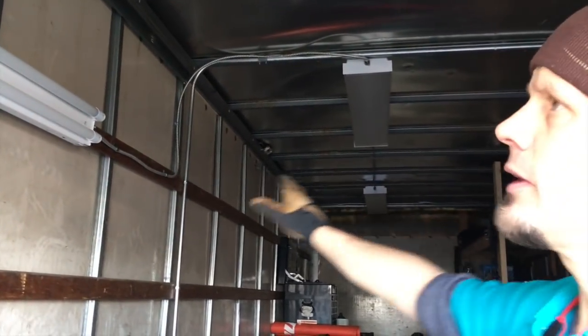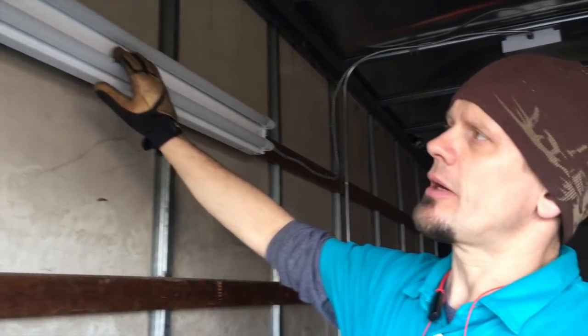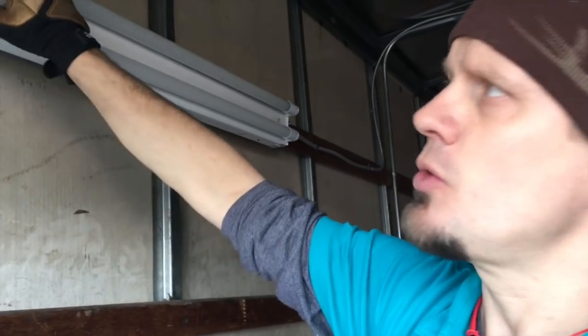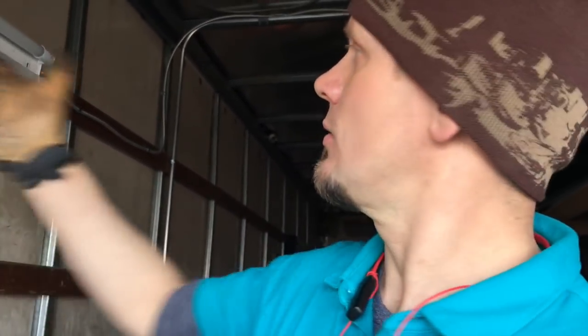We put in LED lighting — pretty interesting. These are T8 LED 15-watt tubes. By the time I do the ballast and two tubes times three fixtures at 24 feet of LED light, I literally have only 101 watts or three-quarters of an amp to draw, which is equivalent to a 75-watt incandescent light bulb. Goes to show you how great LED can be.